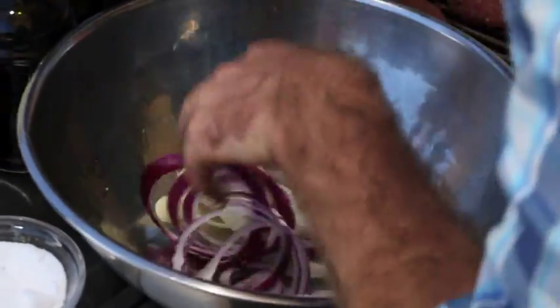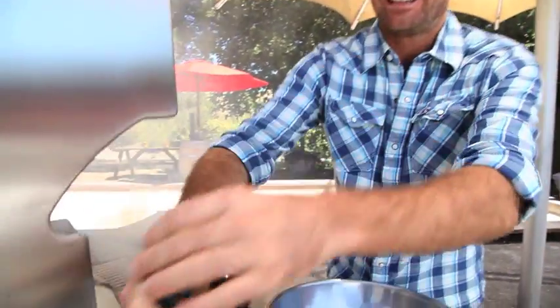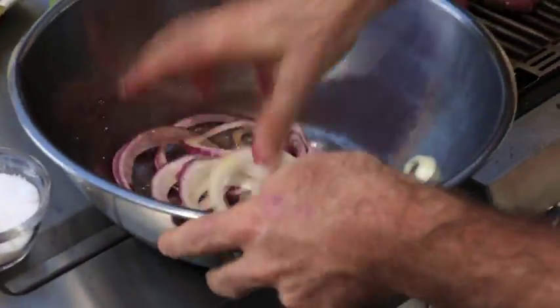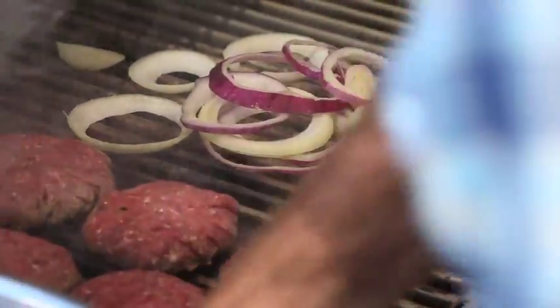Next is the onions. People like to put them on raw, but I don't really like the flavour of raw onions — I find them overpowering. What I find is if you give them a little bit of olive oil, some salt, and put them on the grill with the burgers, they caramelise and the flavour just changes so much. A lot more palatable, a lot more sweetness comes out of them when you grill the onions. Plus, I just love the aroma that comes from the grill when you're cooking onions on it.